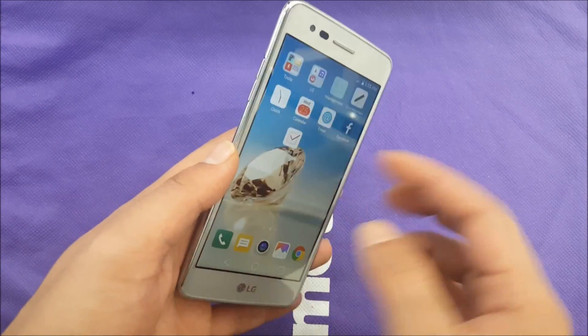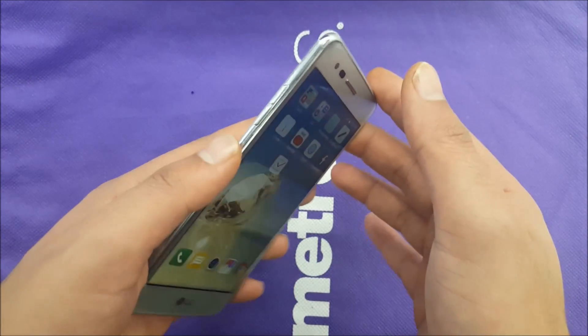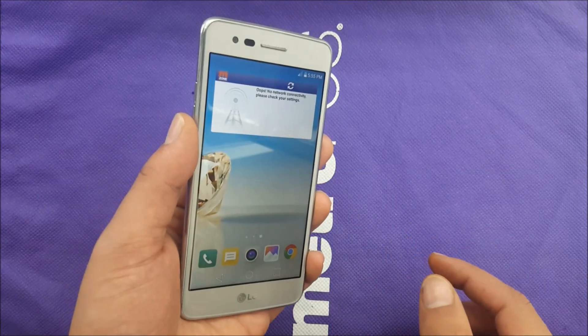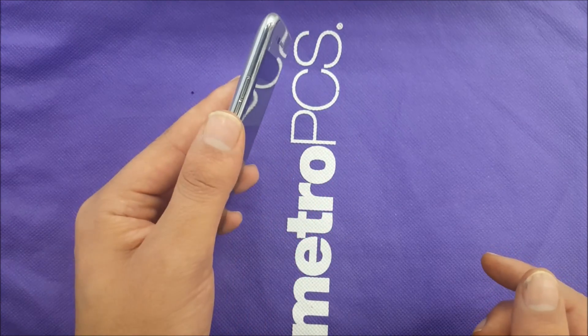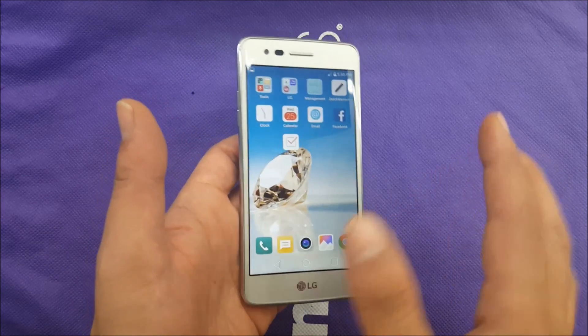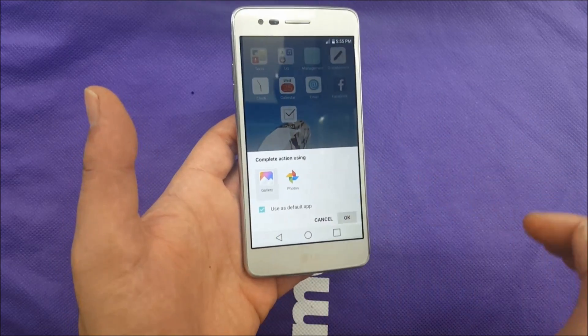The common way that we can do it, you have to use the power button which is located on the back and the volume down. You have to go where you want to take the screenshot and then hit both buttons at the same time. I just put power and volume down at the same time and it has taken the picture. No matter where you are, you're going to be able to take the screenshot and it will be found in the gallery.